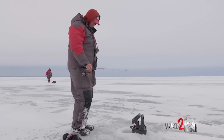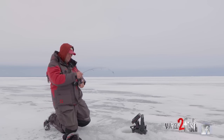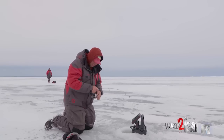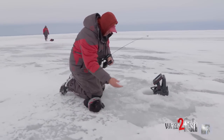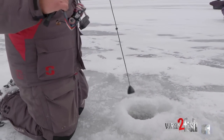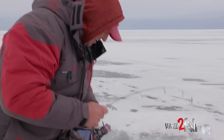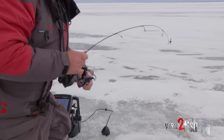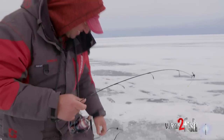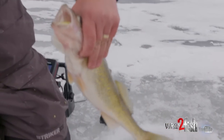Here he comes again. See that? You see all that slack in my line? Feels like a cisco almost. I got another jigging wrap in my hand. Just bum rushed it. Oh my gosh, can't even catch up to it. It's a walleye too — it just inhaled it. Look at that, line goes slack.